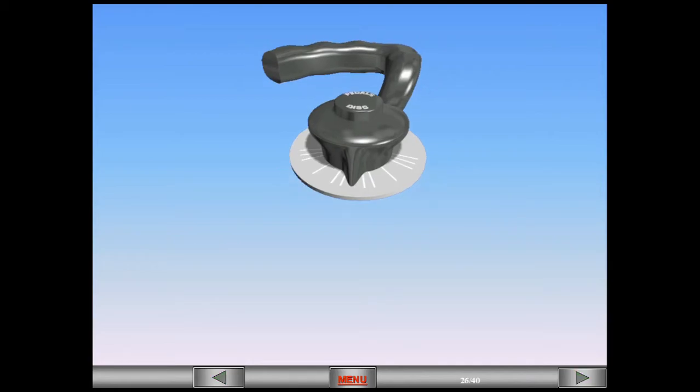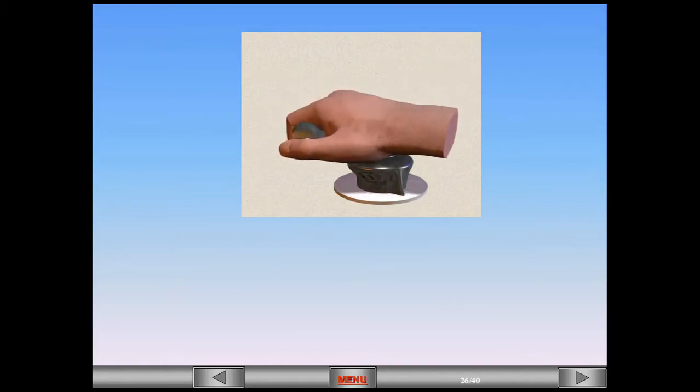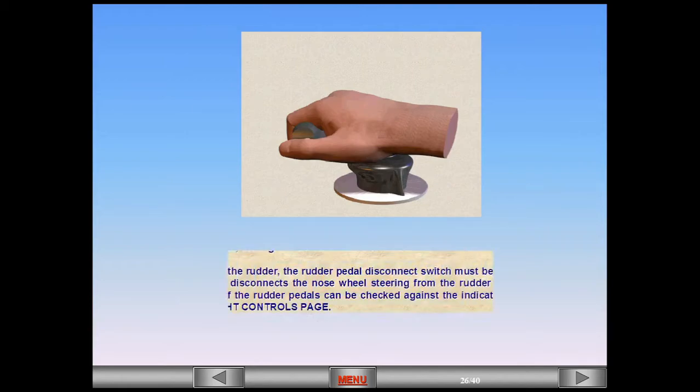During taxi, the flight controls must be checked. To check the rudder, the rudder pedal disconnect switch must be held down. This button disconnects the nose wheel steering from the rudder so that full deflection of the rudder pedals can be checked against the indications on the ECAM flight controls page.